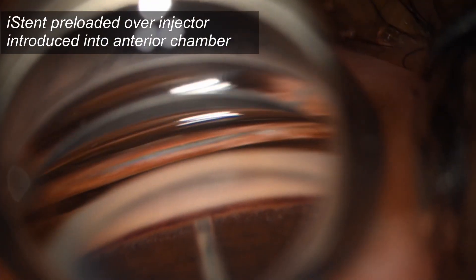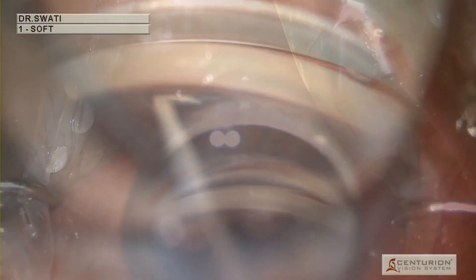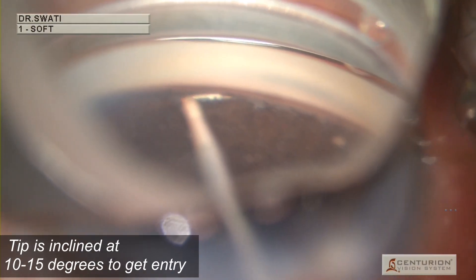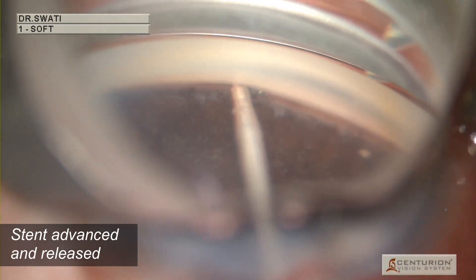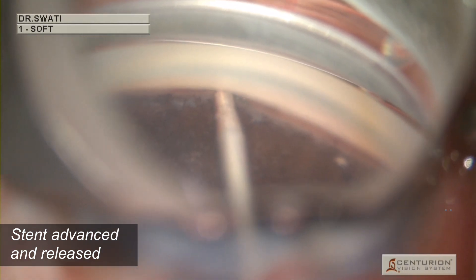The pigmented trabecular meshwork is identified and the iStent preloaded over the injector is introduced into the anterior chamber. For G1, the trabecular meshwork is approached and the tip is inclined at 10 to 15 degrees to gain entry. The stent is then advanced until the open half-pipe is housed in the canal and the stent is released.